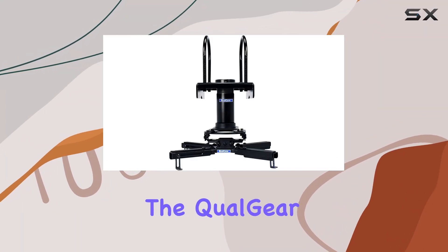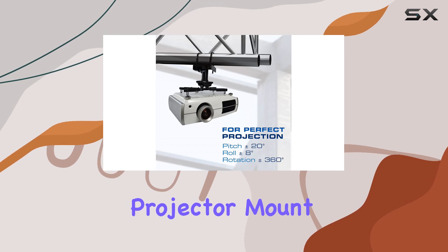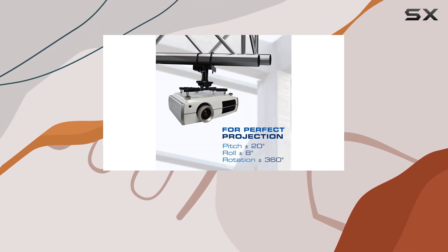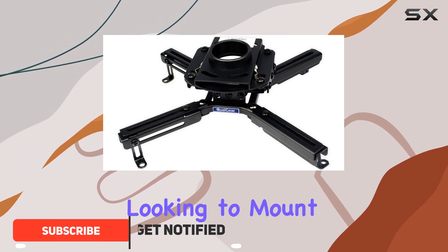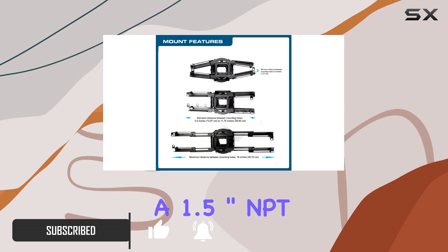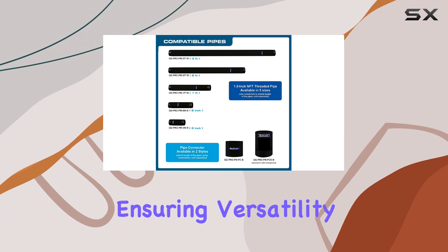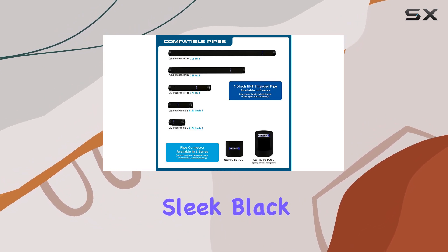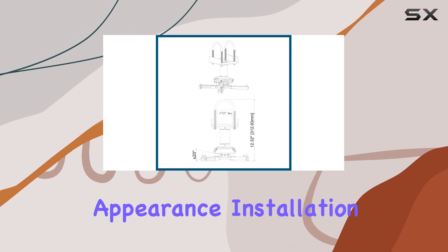Today, we're diving into the Qualgear ProAV QG KI-TTA 3-Ion B Projector Mount Kit with Truss Ceiling Adapter. This accessory is designed for those with truss ceilings looking to mount their projectors securely and with professional quality. It features 1.5-inch NPT thread compatibility, ensuring versatility and setup. The sleek black finish blends well in most environments, maintaining a professional appearance.